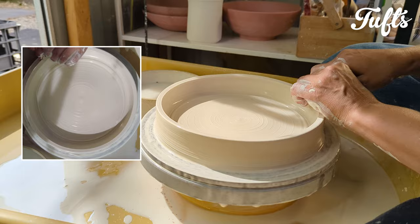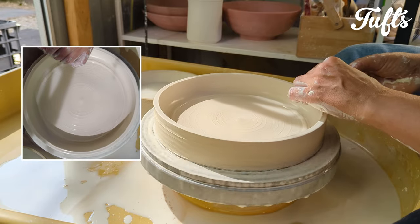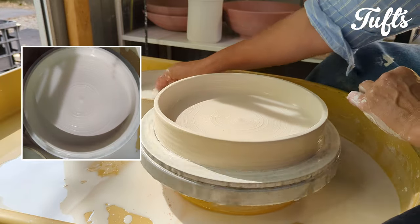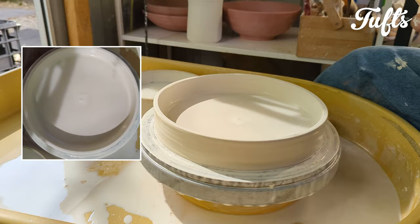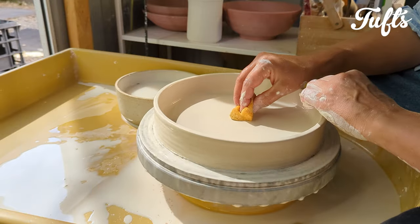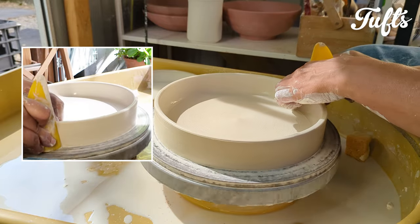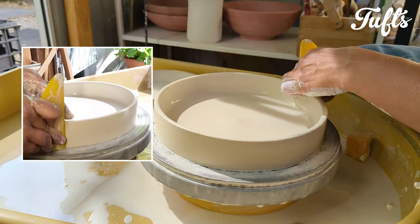Now I'm bringing up the walls — just bringing up some of the clay that's sitting at the outer base. I'm remembering to compress the rim with a sponge and tidying up the surfaces. I want to get this tray finished really well. Now I'm compressing the base again with a flexible throwing rib — I really don't want the base to crack when firing this tray. I just compress the base slowly back and forth, then use a sponge to smooth out the surface.